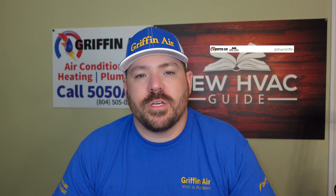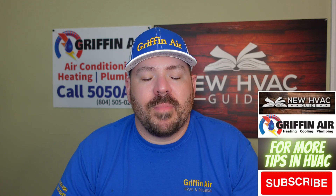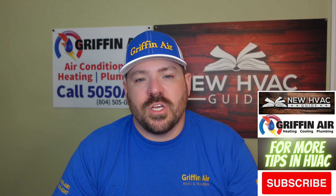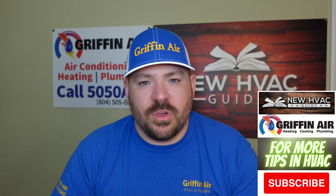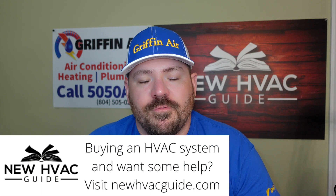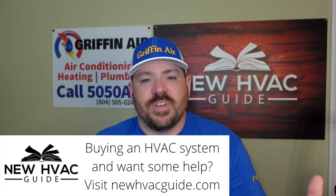I had a guy reach out to me the other day because he was relocating a furnace, a water heater, and a few other things in his house. Some of the things we went over I thought might be good to do a video on. Every house is different, so most of this stuff is sort of general rule of thumb. Just keep in mind that your house may be a little different if you're relocating some sort of HVAC equipment.